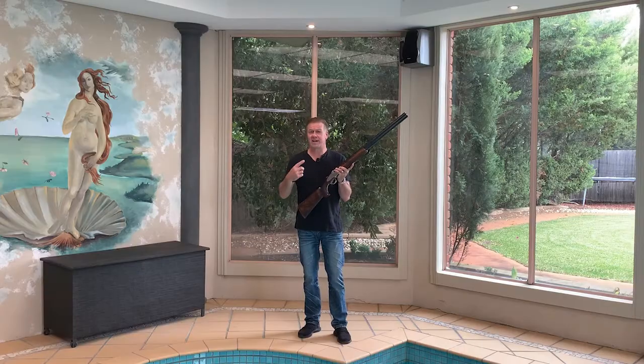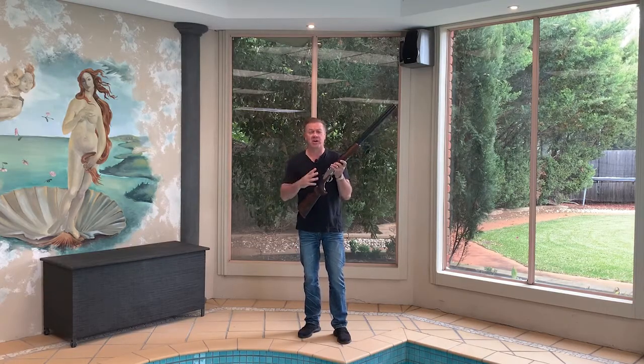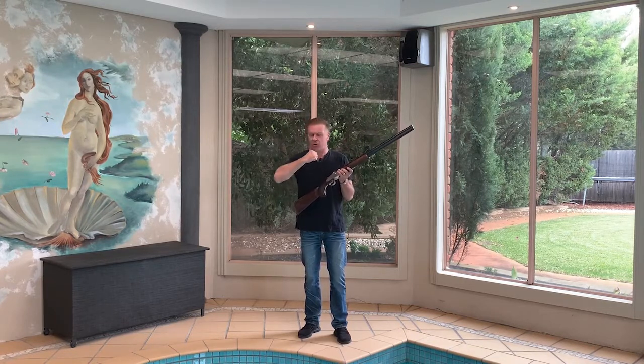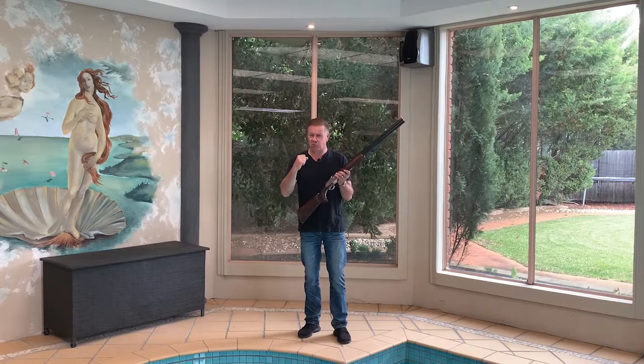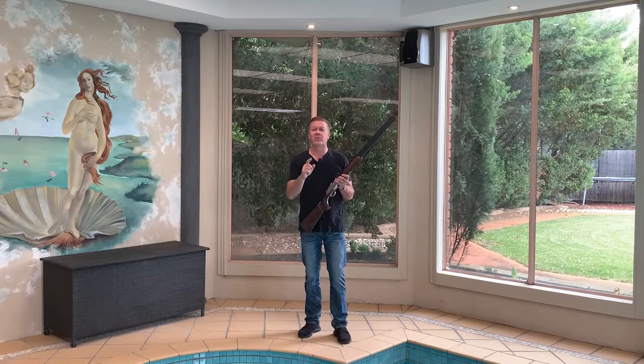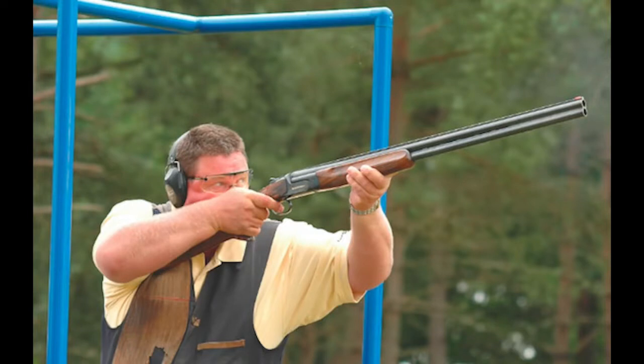Now if your shotgun can't be pre-mounted to your shoulder and you're shooting in a discipline that requires a quick and speedy mount, you'll need to mount the gun with your elbow going into its natural position. But even this can vary, so let's have a look at three more of the world's most elite shotgun shooters. Here's the world's greatest ever shotgunner, George Digweed, with his elbow at around 60 degrees.